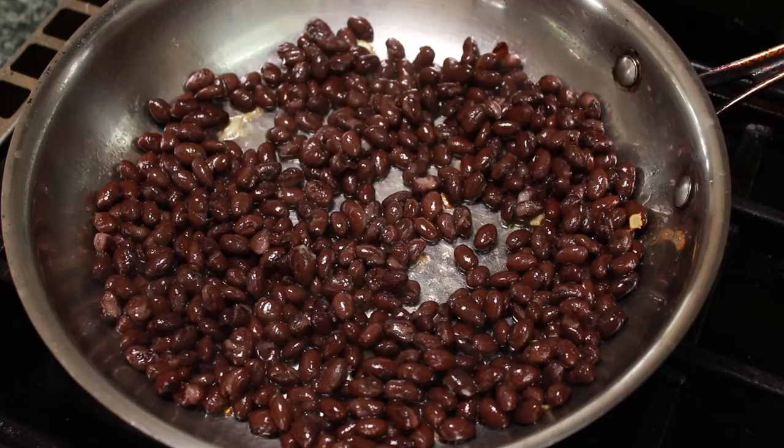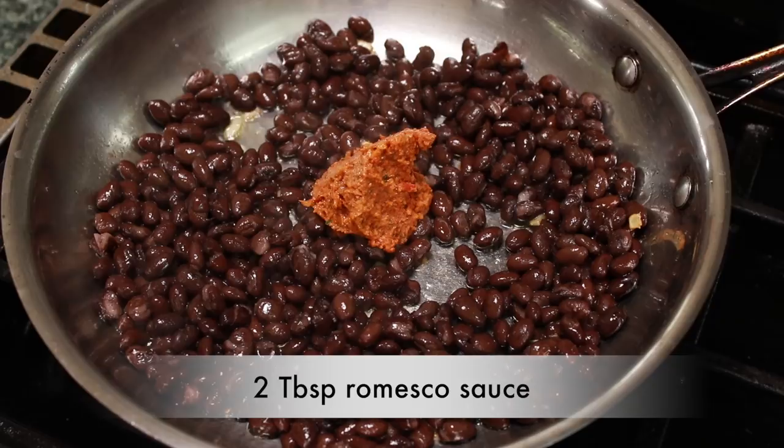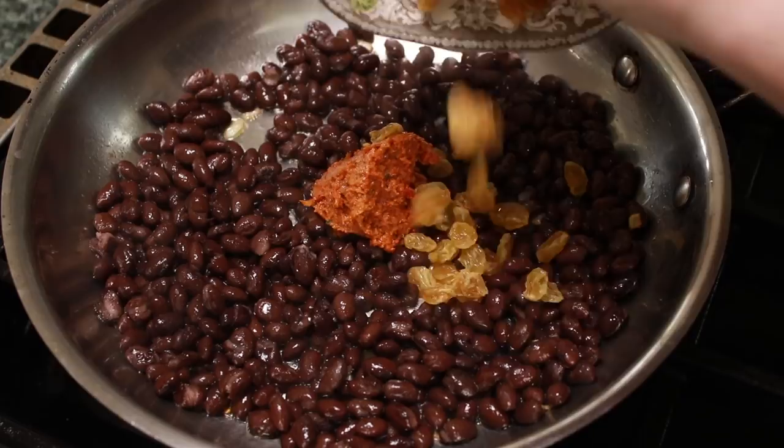Add a dollop of romesco. In my romesco video, some of you asked what to do with it — so here you go. Add it to random savory dishes and observe an improvement in overall happiness.